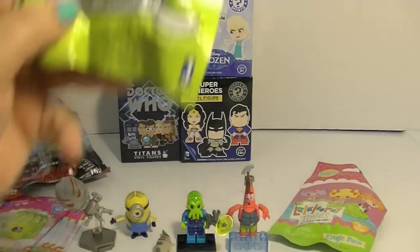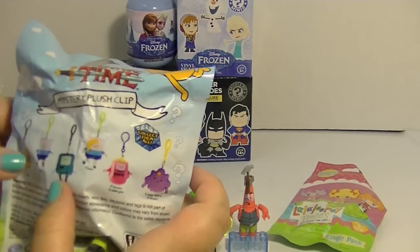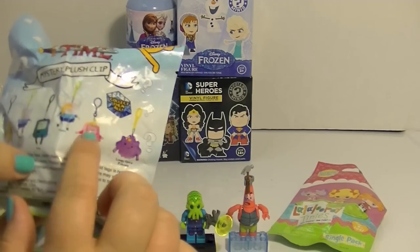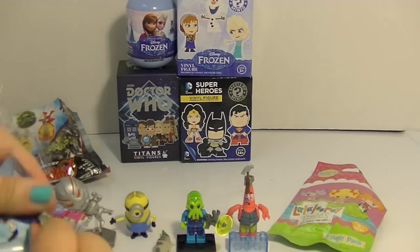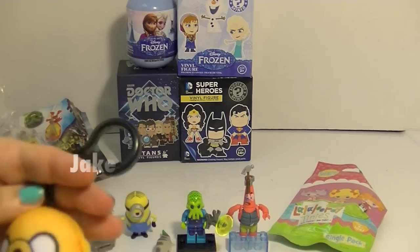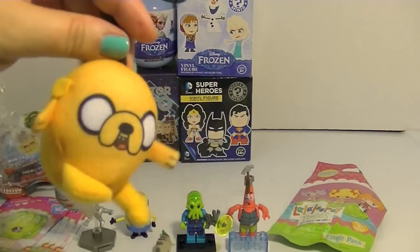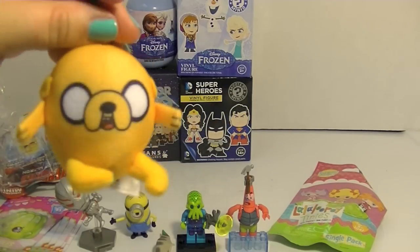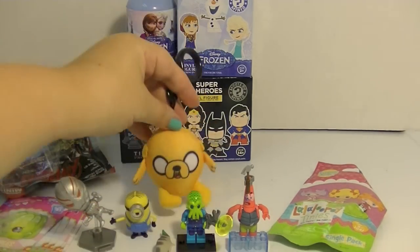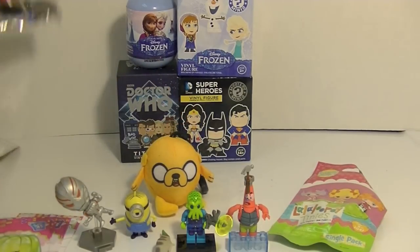How about Adventure Time next? I still think I've only been getting Beemo. I think I have Princess Bubblegum and like five Beemos so far. So let's hope I get somebody else. And yes — yay — woo hoo! It's Jake! I love Jake, he is one of my favorites ever. Oh my gosh, Jake the Dog, you are so cool. This is turning out to be a really awesome opening today. I'm getting lots of stuff I don't have.